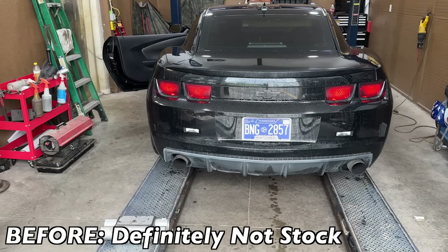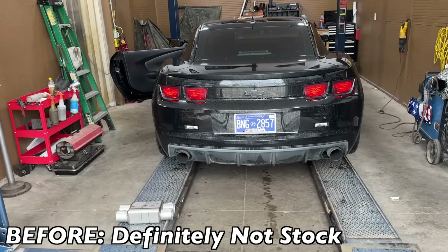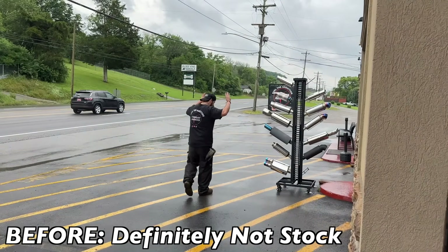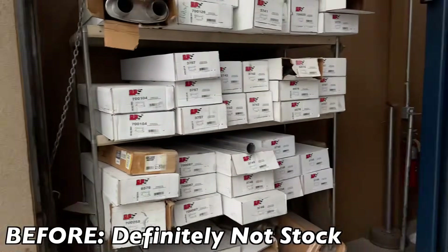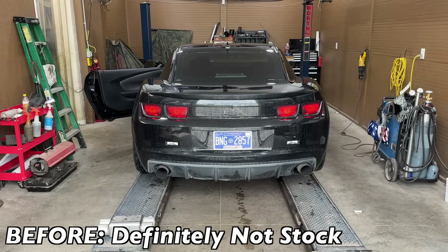I think it's a little bit built. Just a little. Oh my god. Juan, you need this in your life? Yeah. Wow.